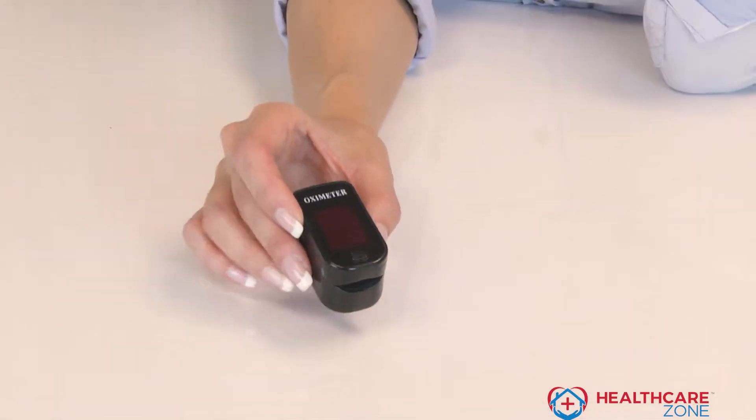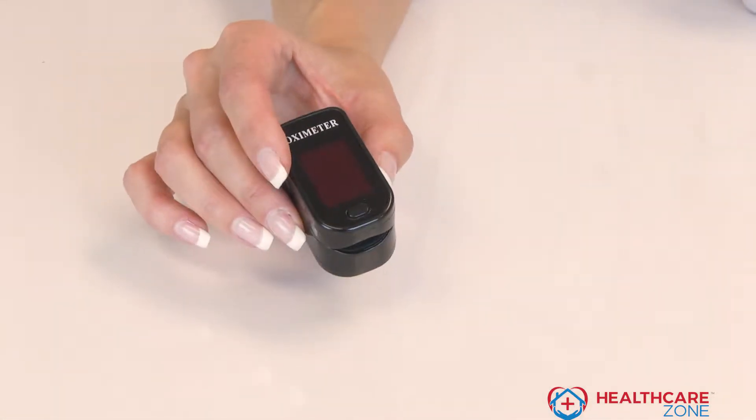Every time you go into the doctor or the hospital, they just pop one of these on your finger, right? This one is made for home use. And since we know how important it is for you to know your pulse rate and your oxygen saturation level, this is something that you can use every day to take care of your health.